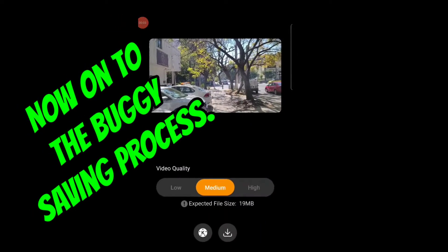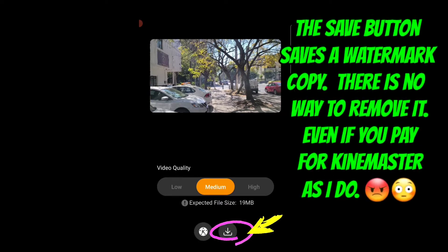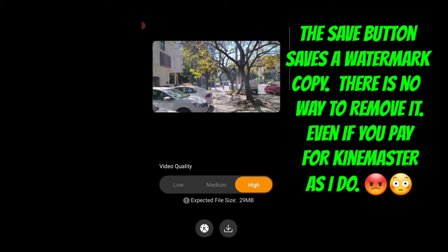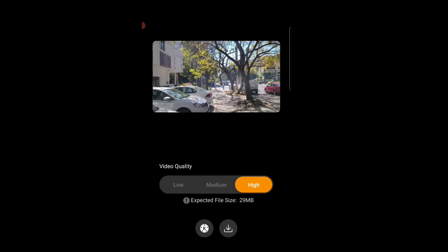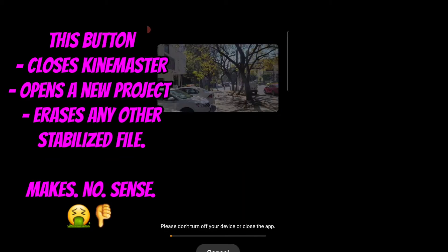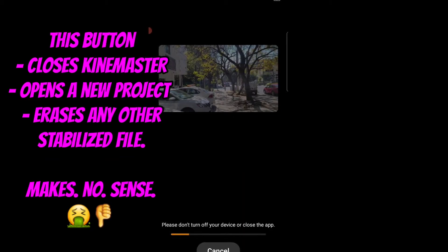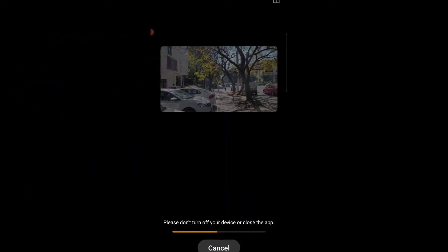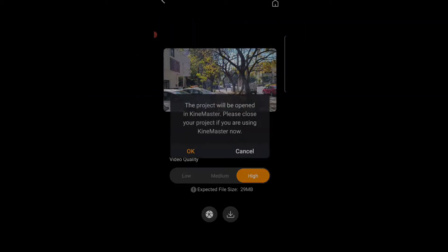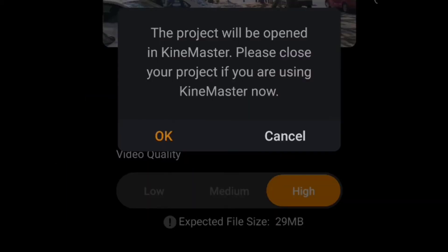Now we're on the save screen — you choose either low, medium, or high. The button on the right saves a watermarked copy. I pay for KineMaster so I don't want my saved videos watermarked on my device. The button on the left is incredibly bad and weird: it creates a single video file name that overwrites any file of the same name. So there's only ever going to be one stabilized video, which is so strange. It's overwriting the content that was there before.